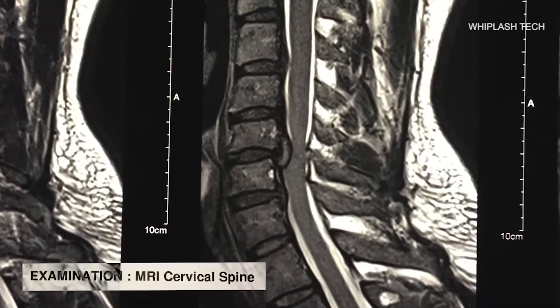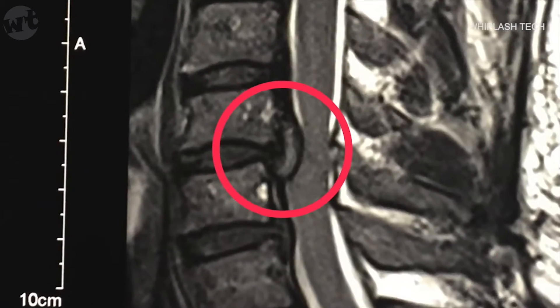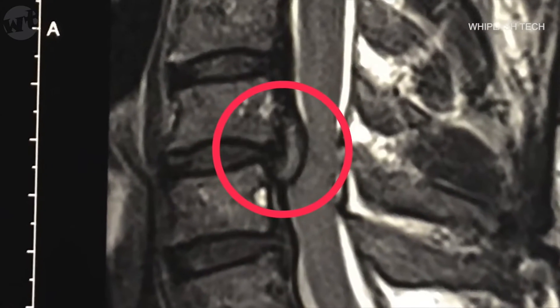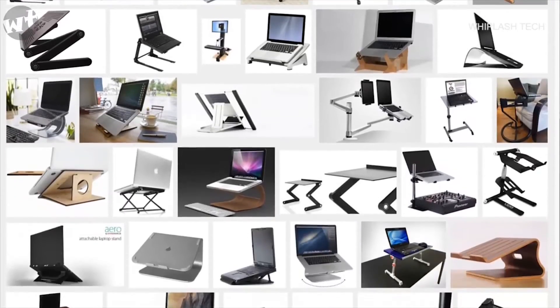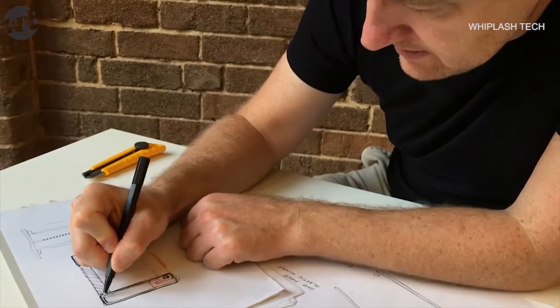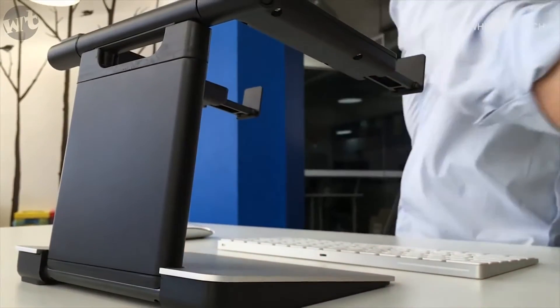I suffered a serious disc herniation in my neck after hunching over my laptop for too long. I realised that a lot of existing products don't really solve the problem and they're not something I'd want on my desk. So as an industrial designer, I decided to create a product that laptop users would be proud to own.